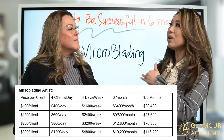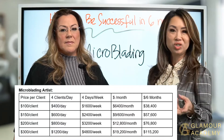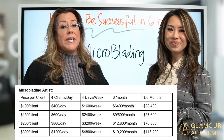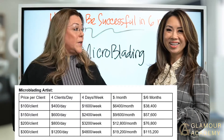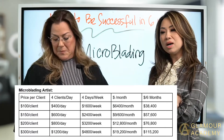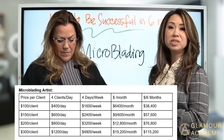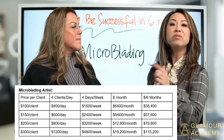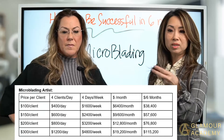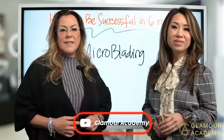We break it down for you so you can see how much you can make and how achievable it is. Even if you're working a full-time job and want to take a client or two at night, you can do that — it's a little extra bringing you toward your goal. Within this microblading topic, we have YouTube videos on how to market yourself — check us out on YouTube and subscribe.